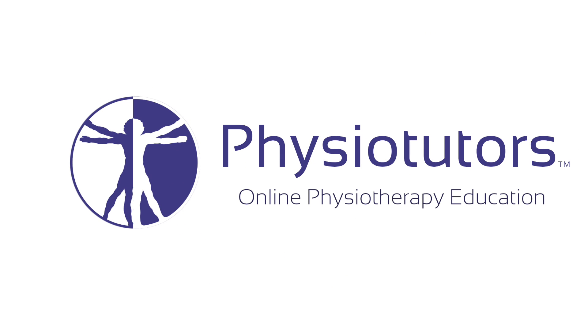In this video, we are going to show you the triple compression stress test for tarsal tunnel syndrome. Hi, and welcome back to PhysioTutors.